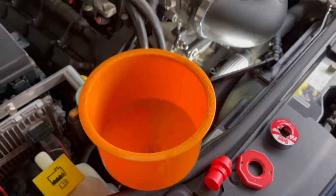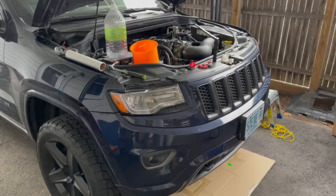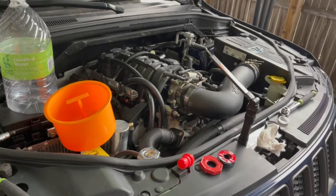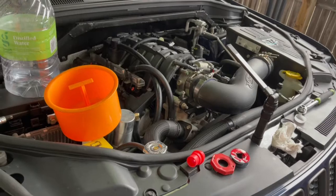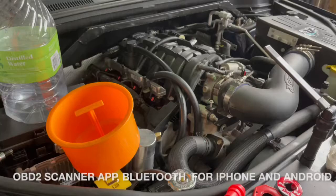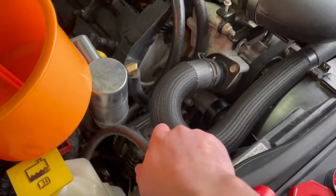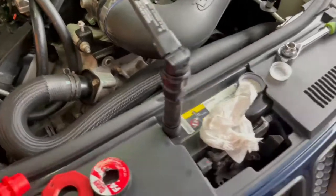Just going to fill it up — and done! She's filled and alive. Coolant temperature is currently 115°F — that's from my BlueDriver app, an OBD2 app. That's still cold; it'll be a little bit before it starts to warm up.